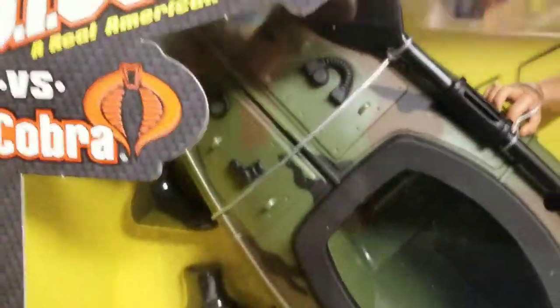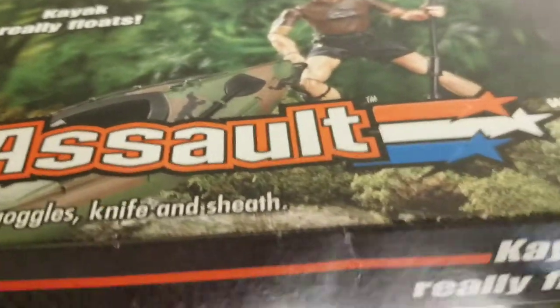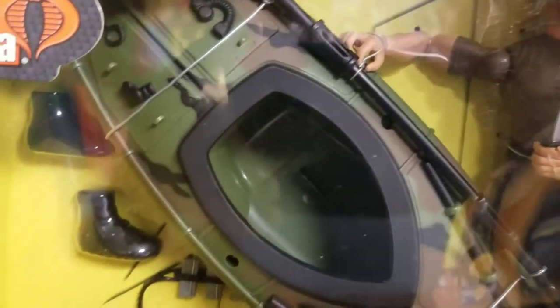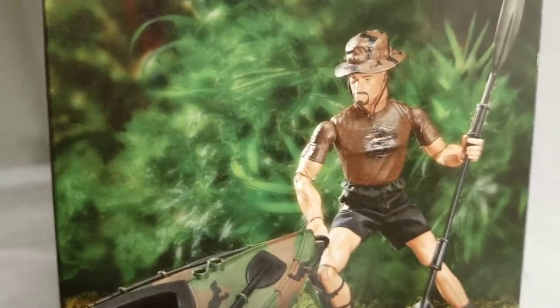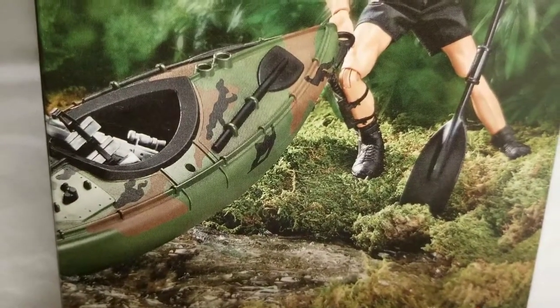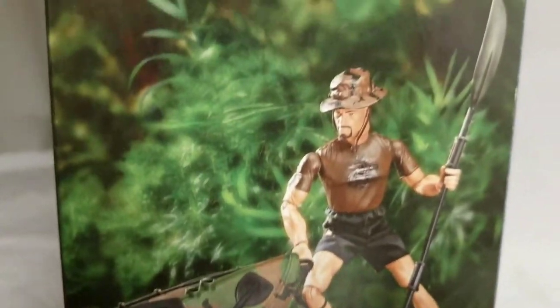At any rate, this set price-wise didn't cost me an arm and a leg. The set cost $24 — not bad, probably $26 with tax. Here's a great side shot of Gung Ho with his kayak. Great diorama shot there, really cool — just a fun set. There's no way I could have left this in Walmart.